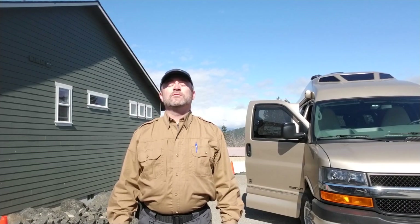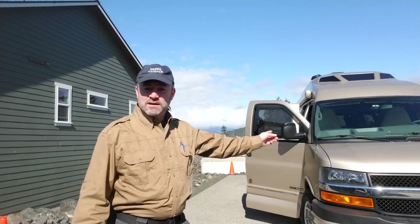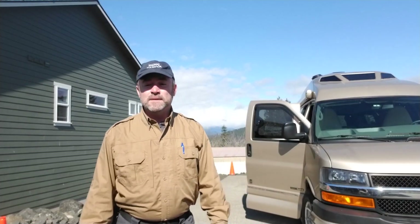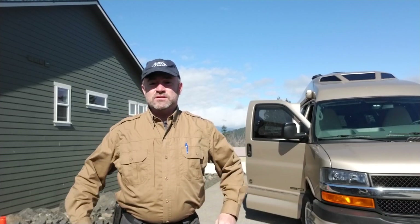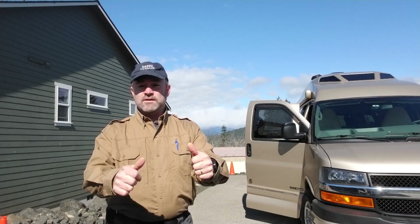Hi campers, this is Darren with My RV Works. Today we are in Union, Washington. We're coming out of the winter, coming into spring — it's actually getting warm. We've got Hood Canal back behind us and the Olympic Mountains with snow on them. We were up there with some friends just the other day playing in the snow. Today we have a Road Trek and we're going to be doing several things — a preventative maintenance type of service call. There's really nothing wrong with it, but we're going to be checking different systems so they can go have an entire summer long of travel and fun. The idea is to break this up into several small videos so you can pick and choose which one you need to watch.